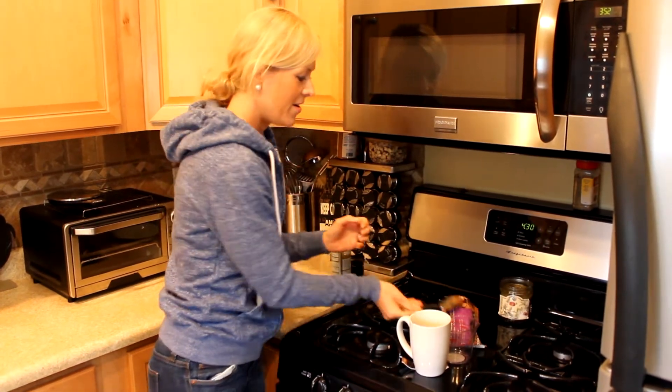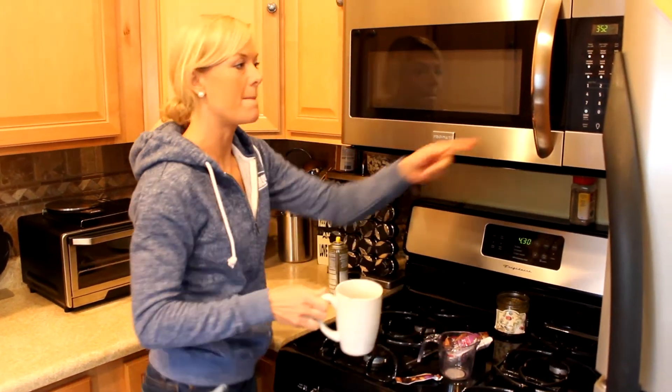And lastly, you're going to pop it in the microwave for a minute and 30 seconds.